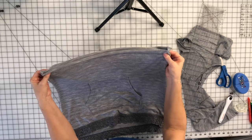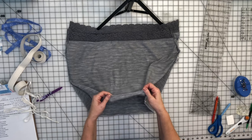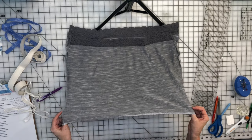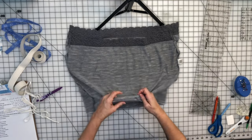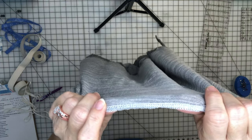I'll try it on to see how much elastic I need. I tried it on, measured where I wanted it to hit me on my waist, and I serged the edge. But you could also just do a zigzag if you don't have a serger.